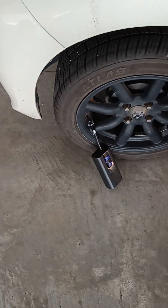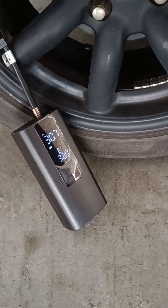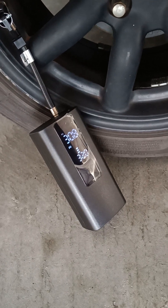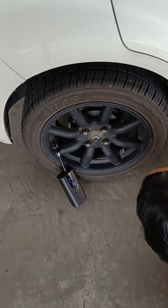Hello everybody, today I want to introduce my portable pump. You see, it uses Type-C to charge, and it can also be used as a power bank. It is a bit noisy.